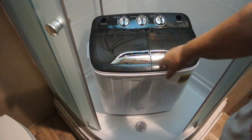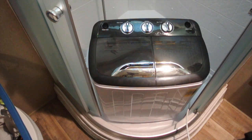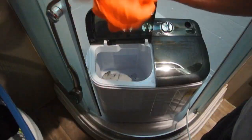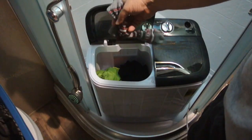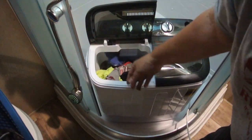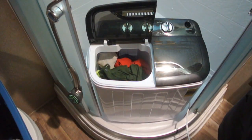Let's put a load in. We had to move this forward a little bit so the power cord could reach the outlet. We counted about thirteen articles of clothing going in here.